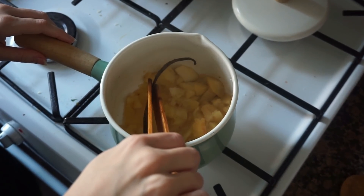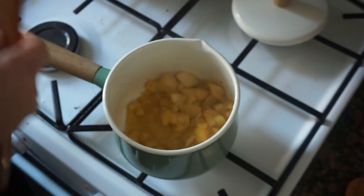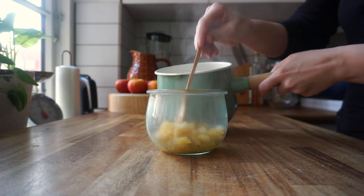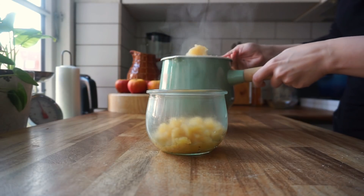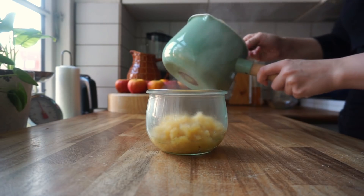I like to slightly mash the apple chunks to help the sauce really get there, so before I do that I take out the vanilla pod. Now while everything is still hot I add my sauce to a jar and let it cool off. Run the glass over hot water to temper it and prevent it from breaking, by the way. Now we have a nice tasty anti-food waste vanilla applesauce that you can use in baking, smoothies, desserts, or just on its own as a snack.